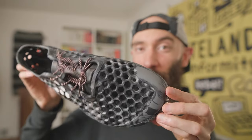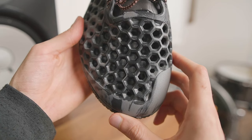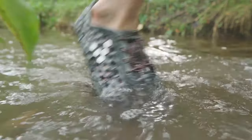Overall, the Vivo Barefoot Ultra Bloom is a great option for anyone who wants to upgrade in protection while still having the ground feel of a basic water shoe. The toe box is wide and easy to slip into, the honeycomb upper provides excellent drainage, and the 7mm sole is tough enough for any aquatic terrain.